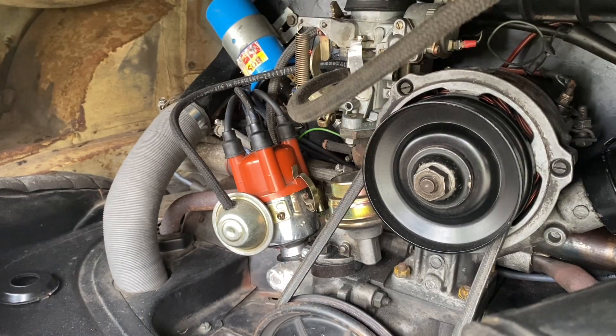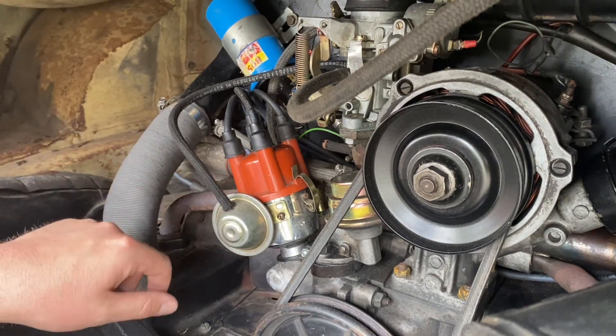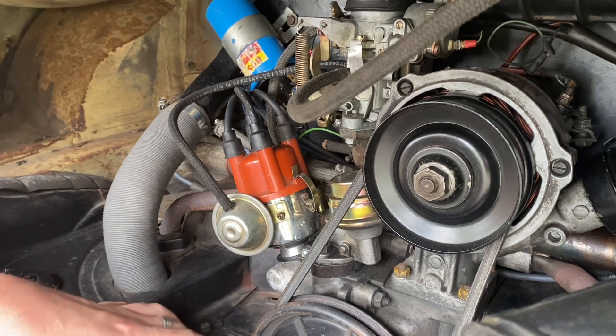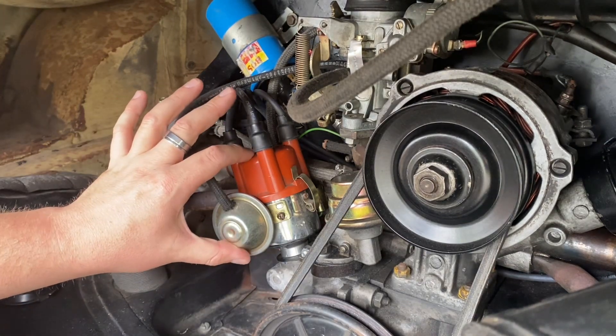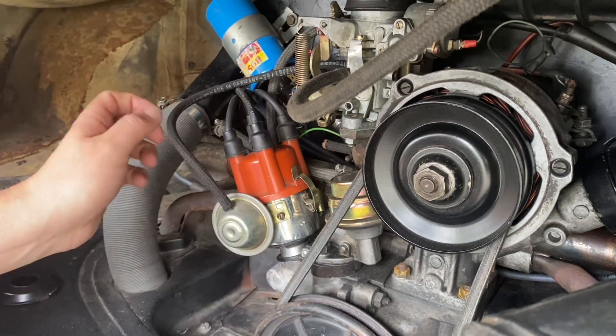Now we're going to correctly remove the distributor from the engine. We've disconnected the negative terminal of the battery, and now we need to line up the rotor with cylinder number one. We're also out of gear because we're going to turn the engine over slightly.